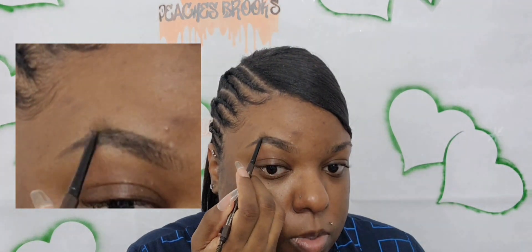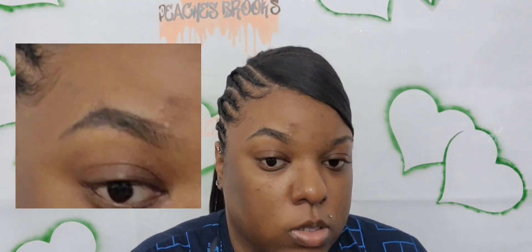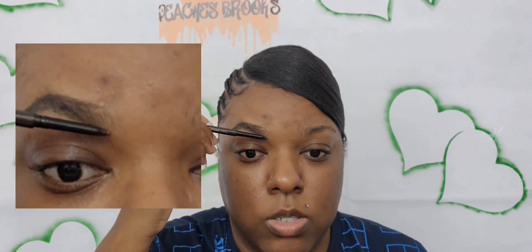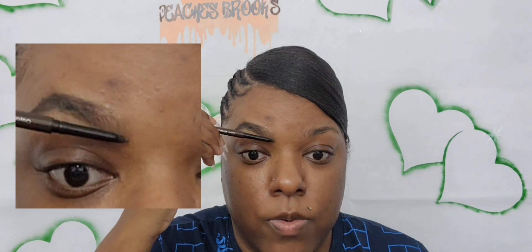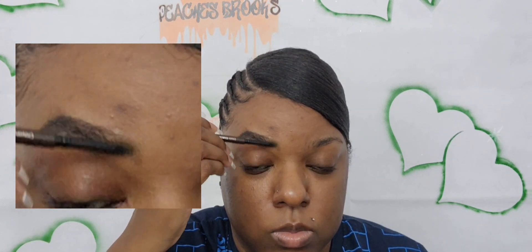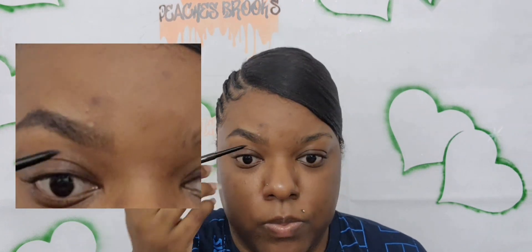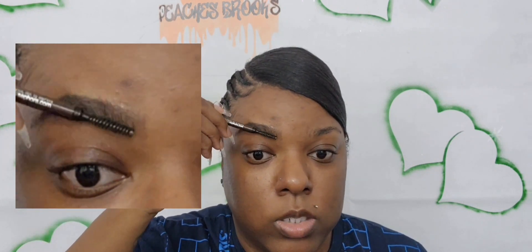I'm still filling it in now. When I get to this portion I like to flip the brush — you can do it straight but I like to do it sideways and just make strokes going upward very lightly, just like that. Keep looking to see if you need to add more. Then take your spoolie and lightly brush those hairs up.